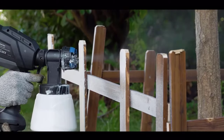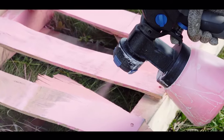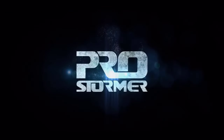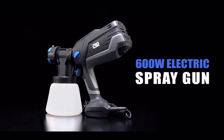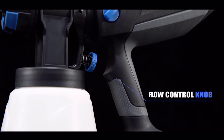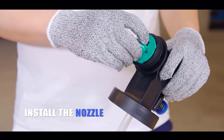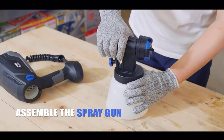Hey guys, welcome to USA Market. Electric paint spray guns have revolutionized the way individuals approach painting tasks, offering efficiency, precision, and convenience like never before. These versatile tools have become indispensable for professionals and DIY enthusiasts alike, offering an array of benefits over traditional paint application methods. From achieving flawless finishes to reducing overspray and saving time, electric paint spray guns have emerged as essential companions for various painting projects, ranging from automotive refinishing to furniture restoration and home improvement tasks.